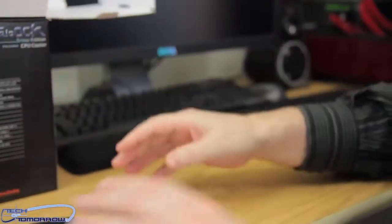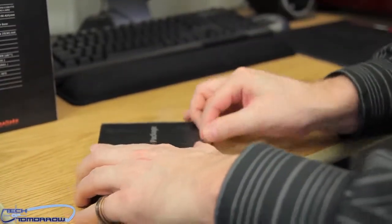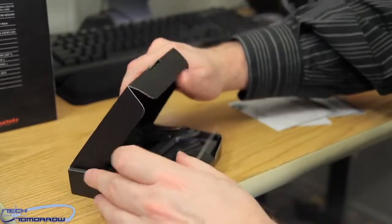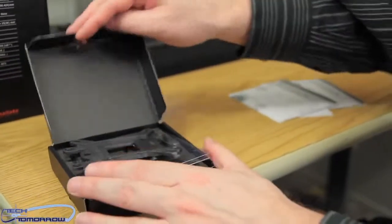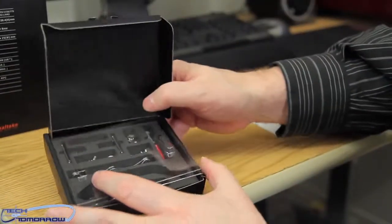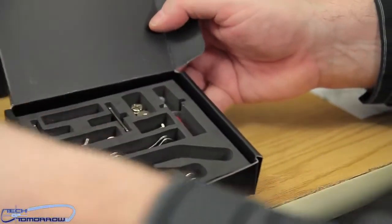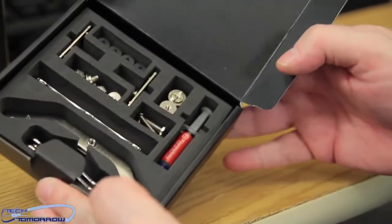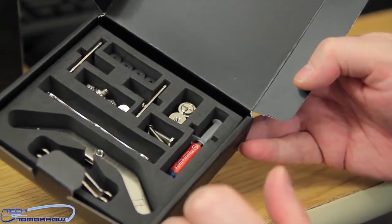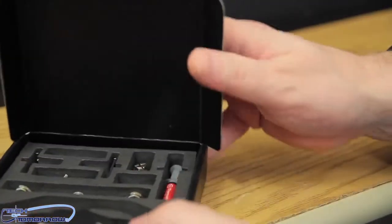Let's set that aside and take a look at the accessory package — let's see what all comes in this little guy. It's packed in there pretty tight. Up on top you can see a backplate, and then everything else is underneath the plastic cover. Everything is very well laid out — all your hardware including thermal paste is in there, simple to take out and begin the installation process.